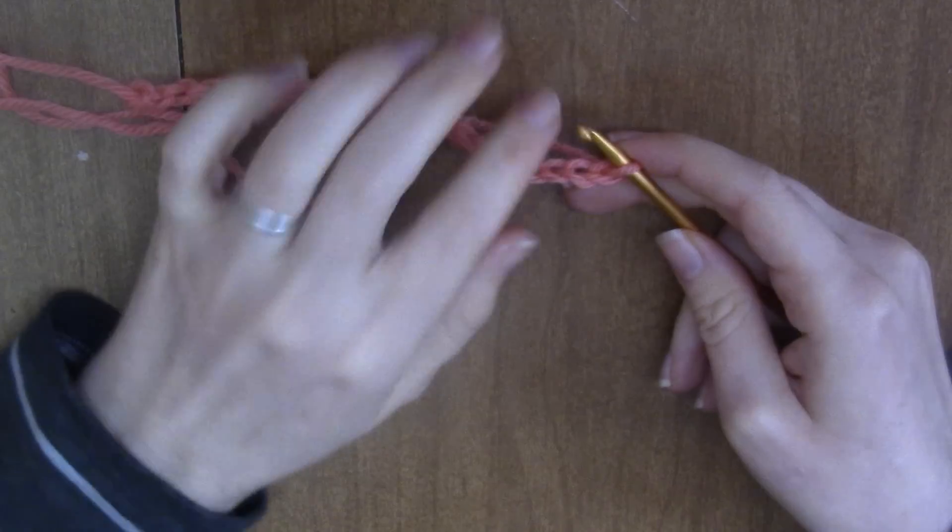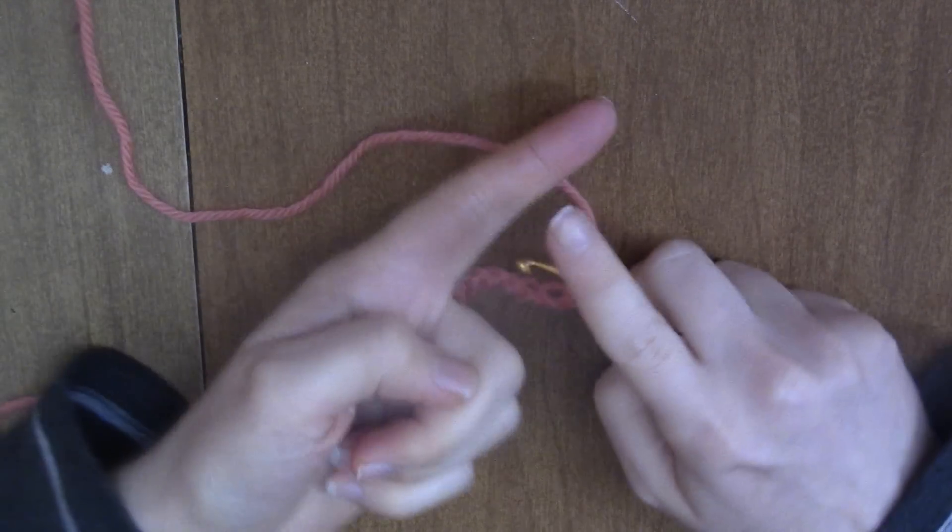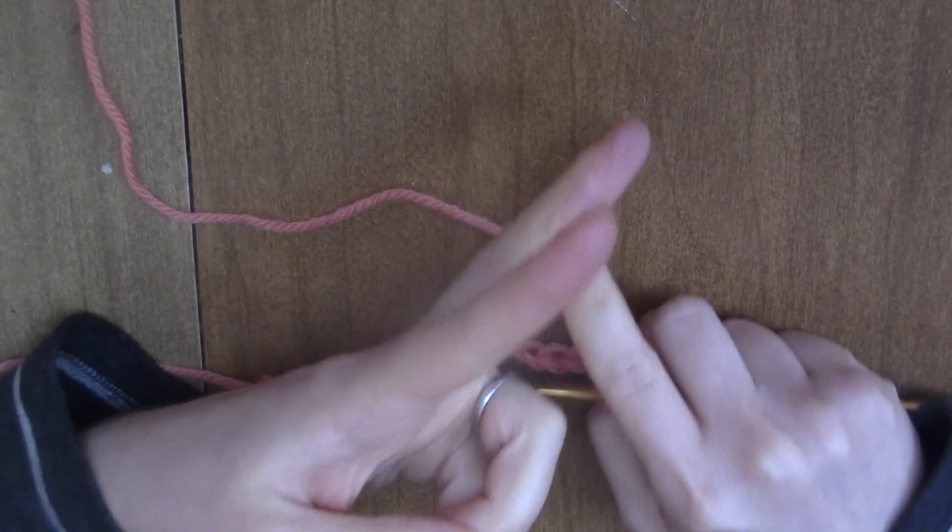Alright guys, today I'm going to show you the half double crochet rib stitch. People call this the half double crochet rib stitch; they also call it half double crochet into the back loop.